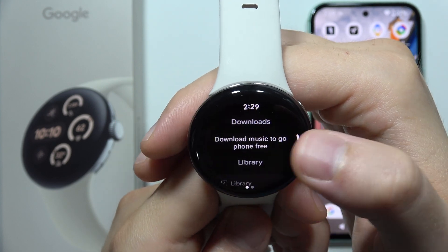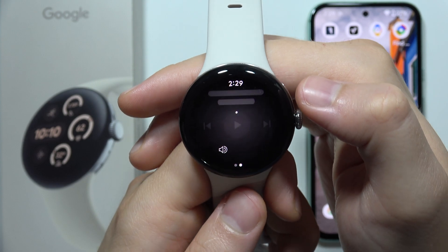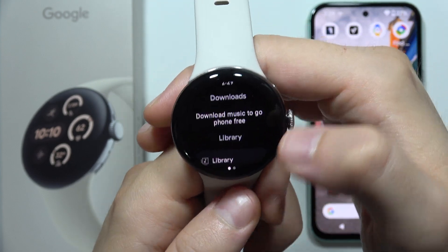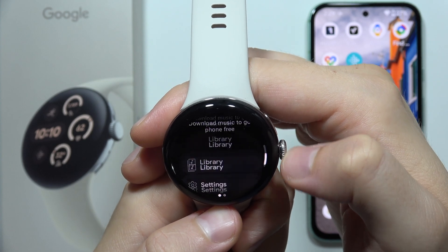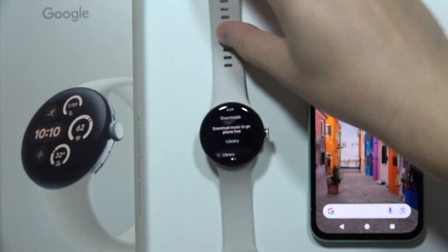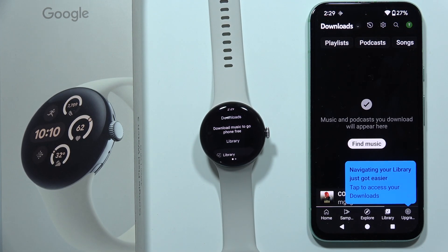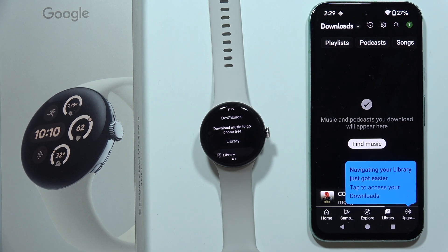You can only get some downloads here. So if you download some music right here, then you will be able to actually open it and play straight from your watch. But there's no option to open Spotify or YouTube Music and play it like on your phone. You can just open YouTube Music on your phone, search and play anything you want. But on this device, it's not available — you can only download the music and then play them.